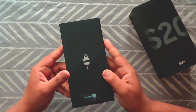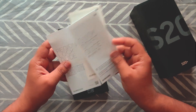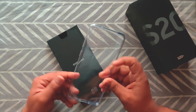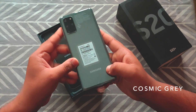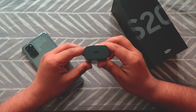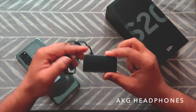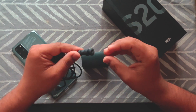Just under the phone we have the Samsung branding and the SIM ejector. Along with that we have some documentation — a quick start guide, a warranty card, a regional guide — and a transparent cover to protect your phone. We also have a super fast charger with a Type-C port delivering 25 watts output, along with AKG branded in-ear headphones with a Type-C connector and some extra earbuds.